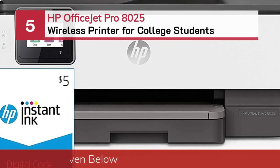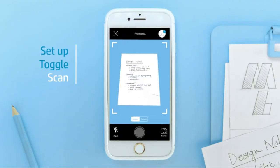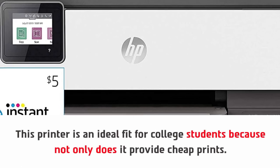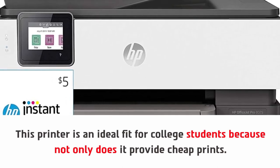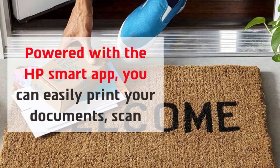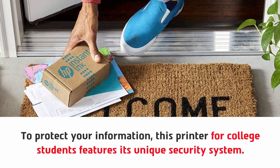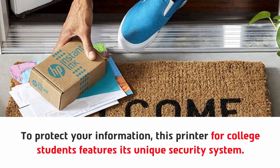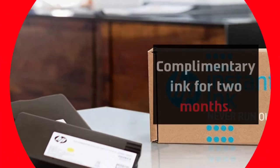Number 5: HP OfficeJet Pro 8025 Wireless Printer for College Students. This printer is an ideal fit for college students because not only does it provide cheap prints, but powered with the HP Smart App, you can easily print your documents, scan, and upload them to your cloud storage without any wired connections. To protect your information, this printer features its unique security system. The printer comes with a 1-year limited warranty and complimentary ink for two months.